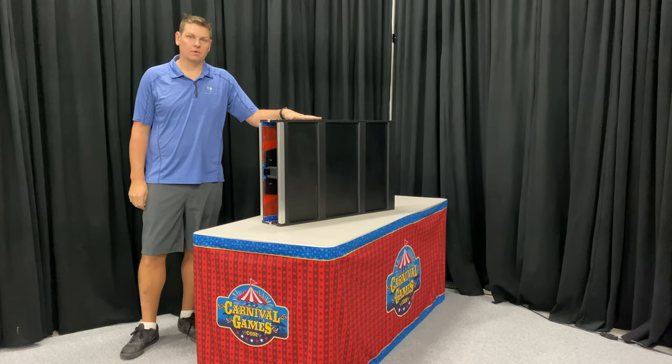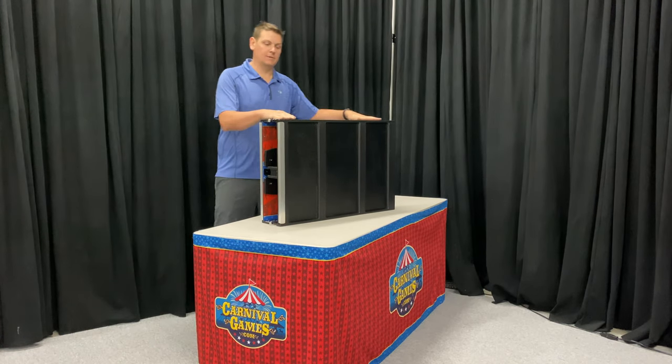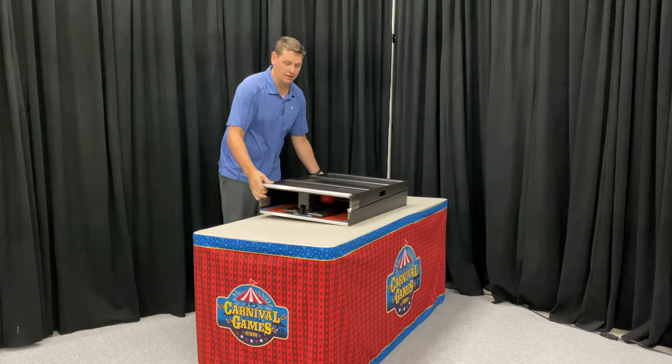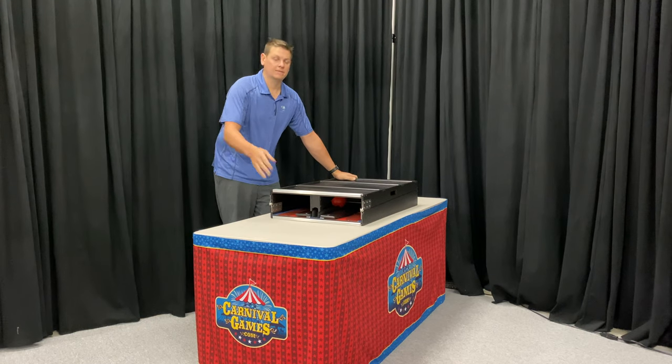We're taking a look at our Bowl and Roll. This is a six-foot folding table game. The unit is completely self-contained and sets up in just a matter of minutes. You can use it with a standard six-foot table or eight-foot table.